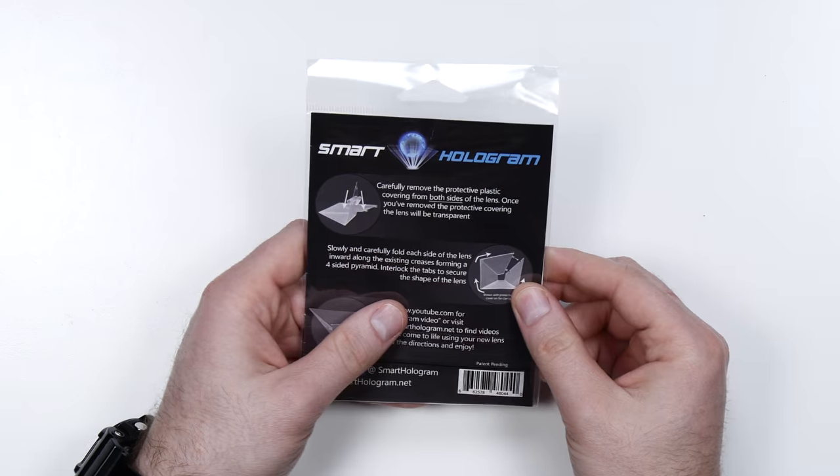As you can see, there are some basic instructions here on how it all clips together. And then you can simply search 3D hologram videos on YouTube to watch this thing come to life. So that's what we're going to do together — let's find out if it works, and if so, potentially blow some minds.